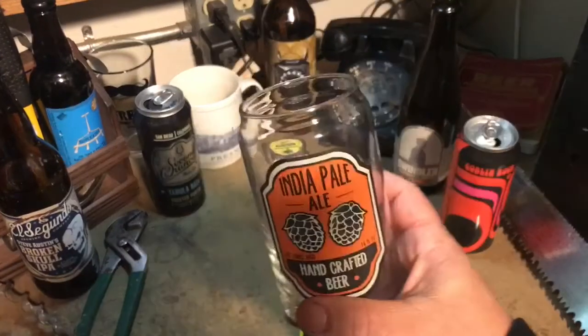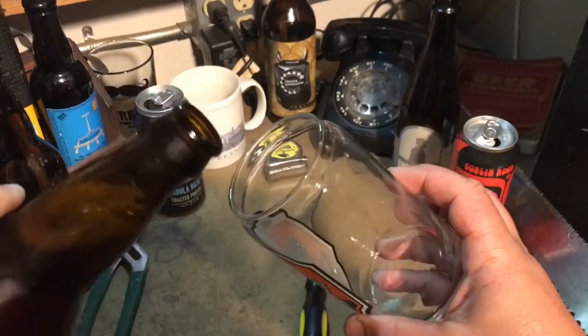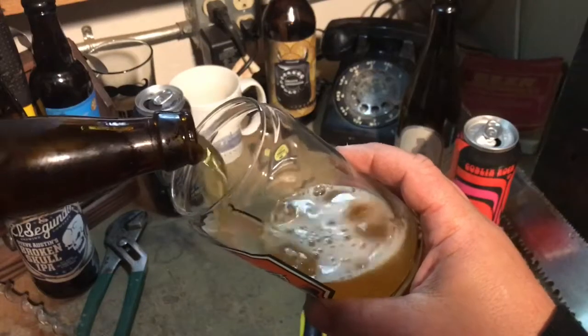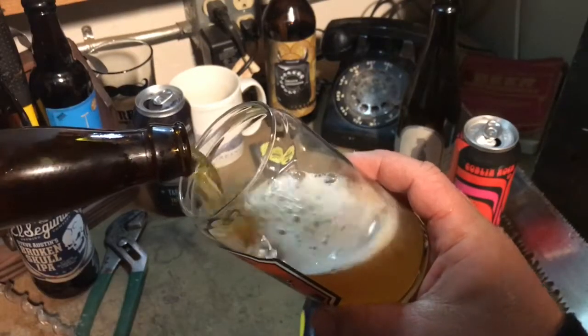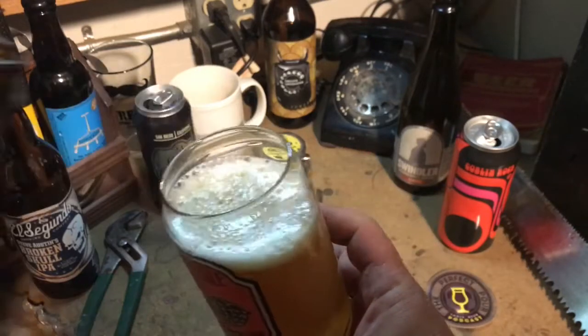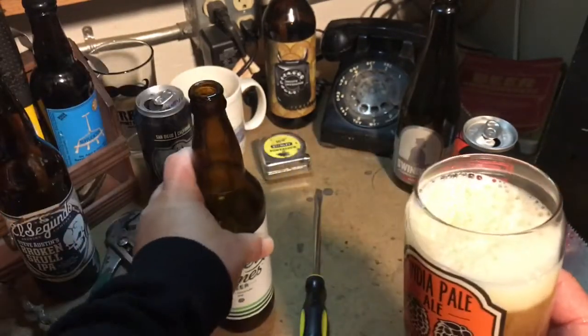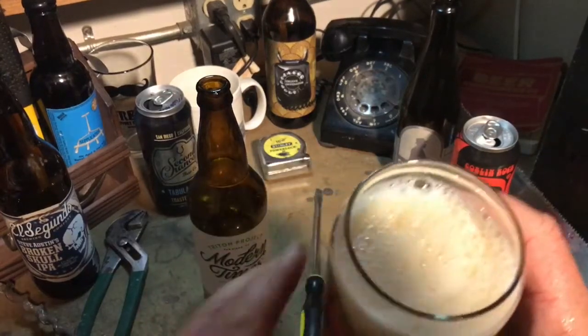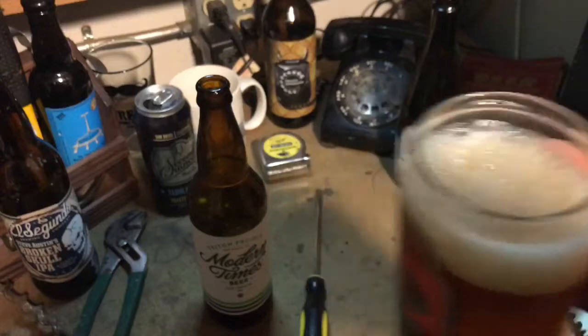It might be good to have a glass. This is one of my favorite glasses — it's the can-replicating, can-style glass. I think it works for IPAs. That little ridge just works. It's the only one I have, so I'm sure it's going to get broken at some point. Alright, cheers!